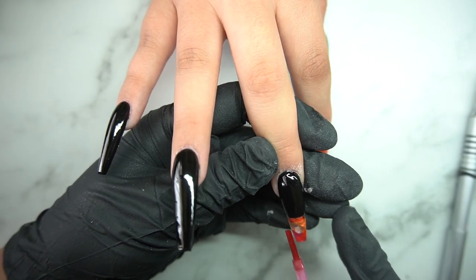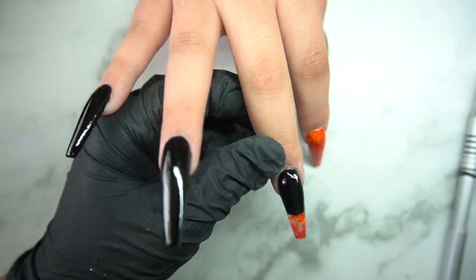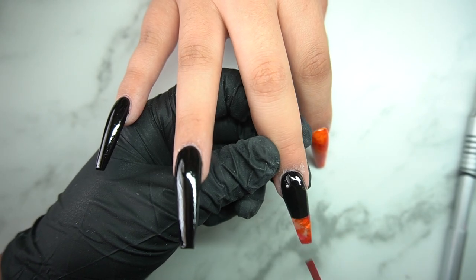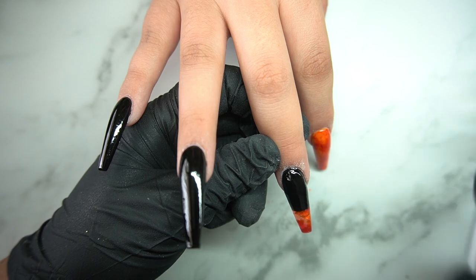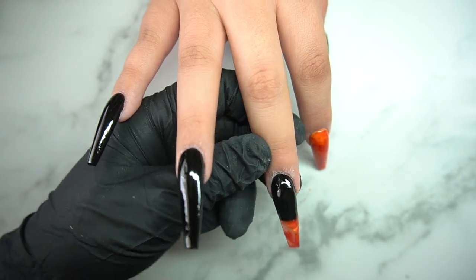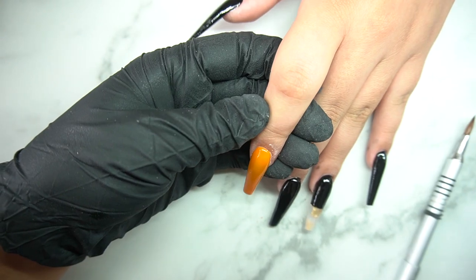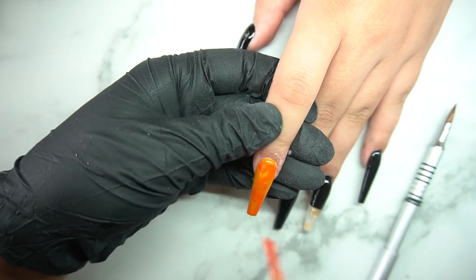I'm super excited about this — you could see me moving her nail back and forth just to see the effect it gives because I love the way it was looking. I'm going to get that acetone, blot a little bit, and then do the same thing on the other hand.